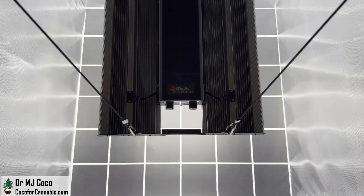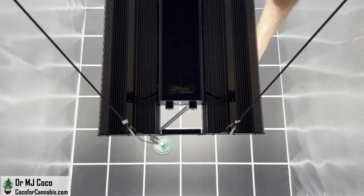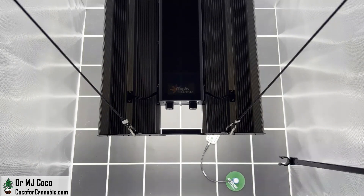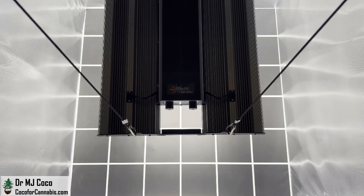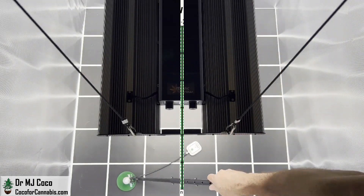I set up the 320W Metagrow MiniSun 2 in a 3x3 test area. I adjusted the hanging height until the maximum PPFD in the PAR range was exactly 1000 micromoles per square meter. The hanging height is 54 centimeters, about 21.5 inches above the sensor. I ran a PAR test with the Apogee SQ500 sensor, which measures PAR light from 400 to 700 nanometers, and then an ePAR test with the Apogee SQ610 sensor, which measures all photons from 400 to 750 nanometers — all the PAR light plus far red light. The fixture was in the same position for both tests and the power was set at 100%.